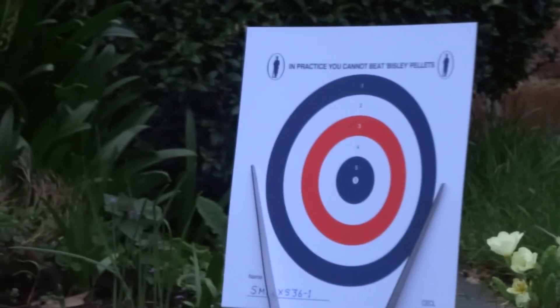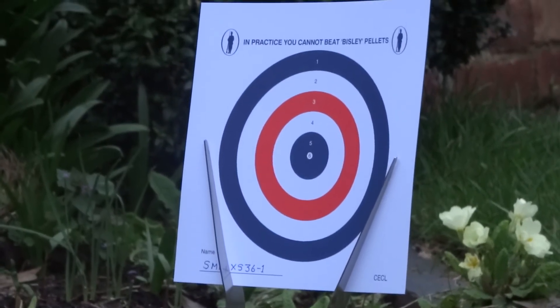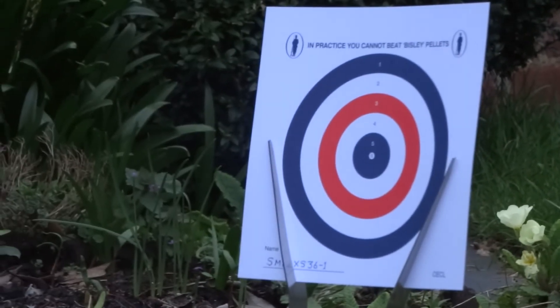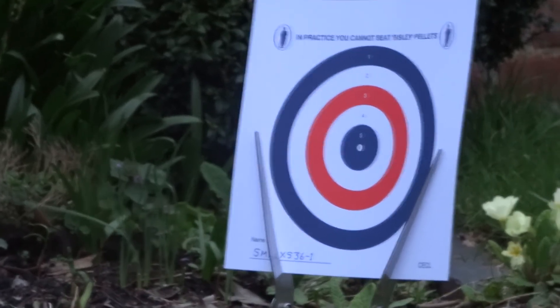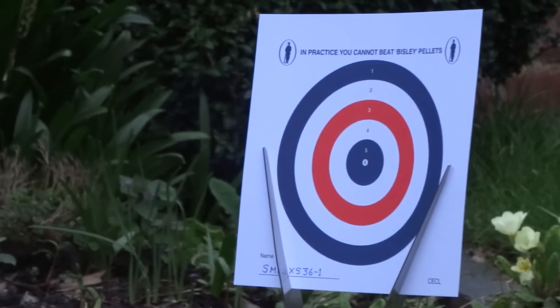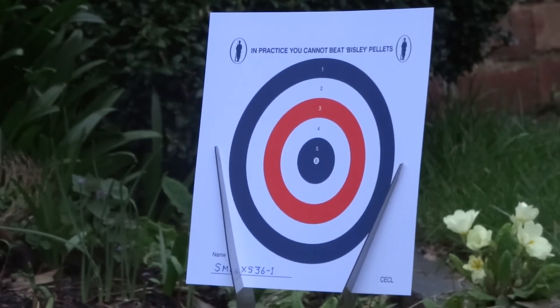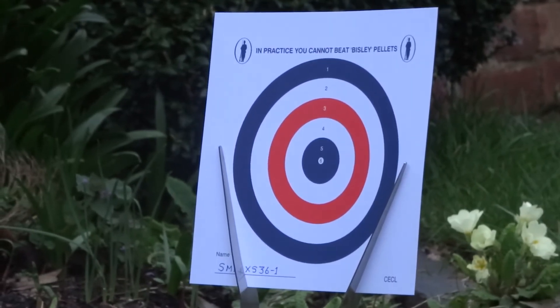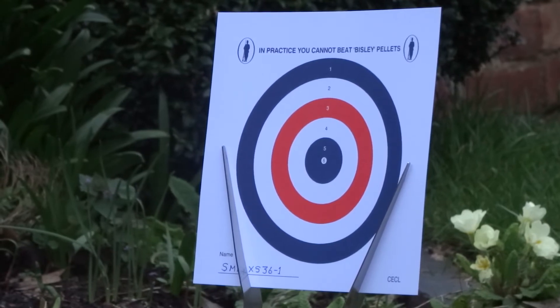Just locking the camera in place here and zooming out a little bit. I have no idea what this rifle is going to do. I've not shot iron sights for a long time, but I'm desperate to have a go with this new toy.